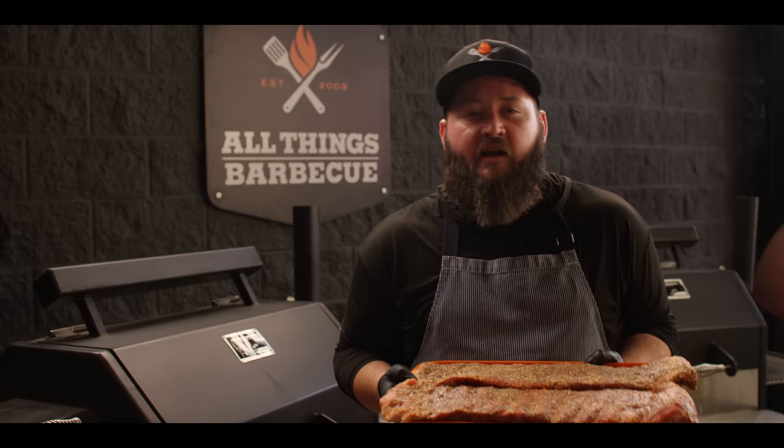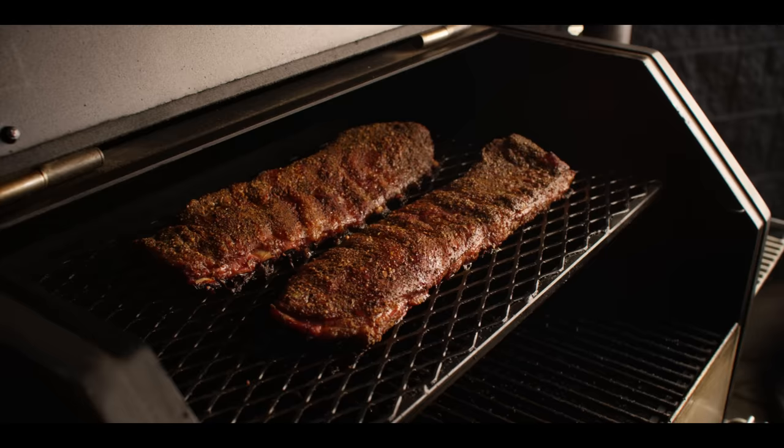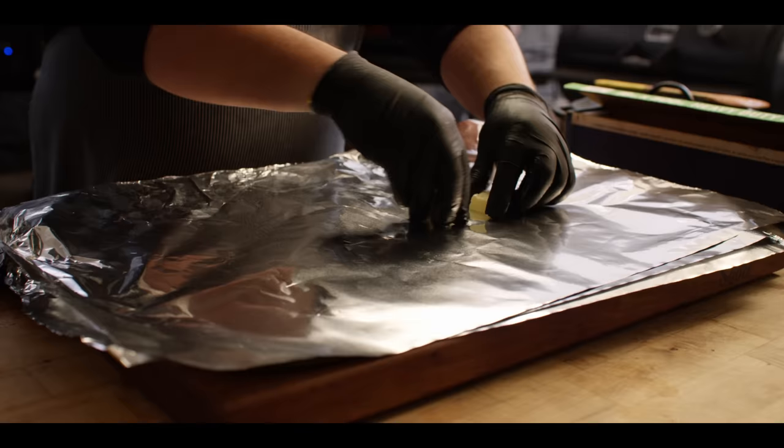Today we're cooking on the Yoder Smokers YS640S pellet grill. We're running our contest mix of pecan and cherry pellets and it's at 275 degrees. Pop these up on the top shelf, give them lots of room for that smoke to flow around. Our ribs have been on for about three and a half hours now, haven't been doing anything but just hanging out and letting them soak up that smoke. The bark looks nice, the color looks nice. We're ready to wrap these up and braise them.